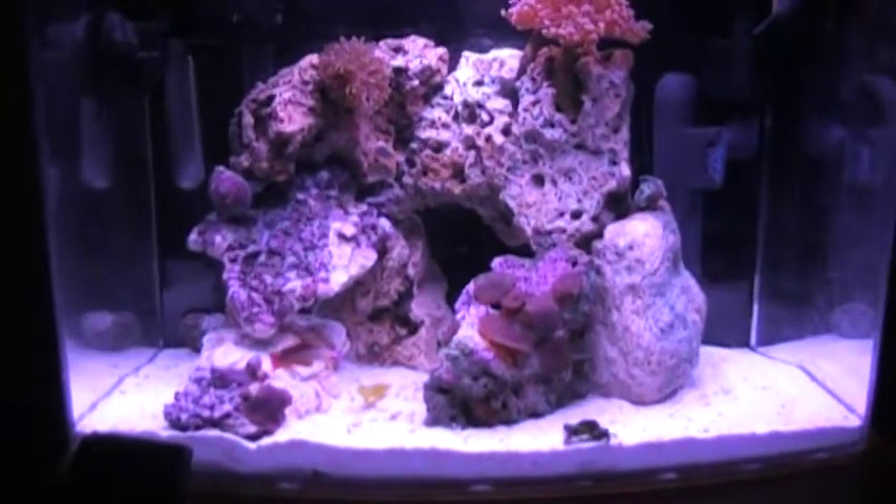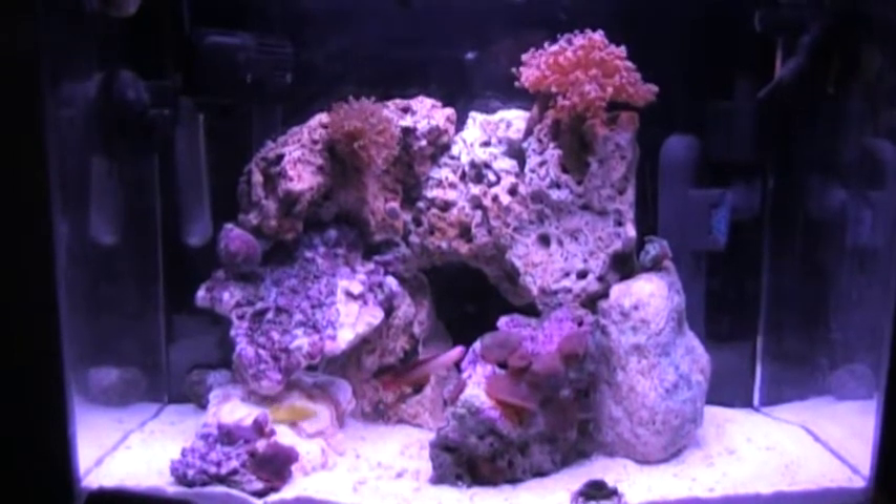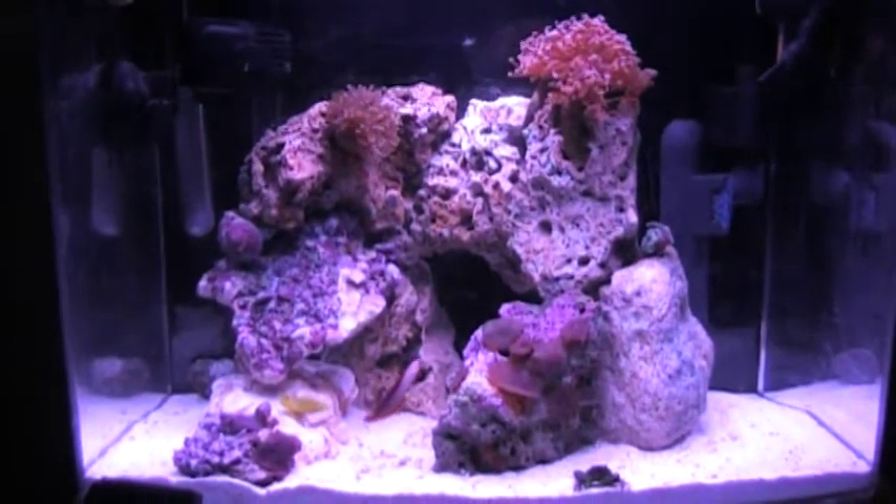We did a water change yesterday. We changed the gallon out and then we put some purple up in there.